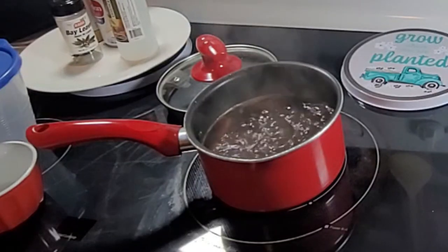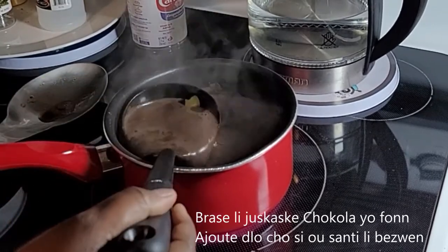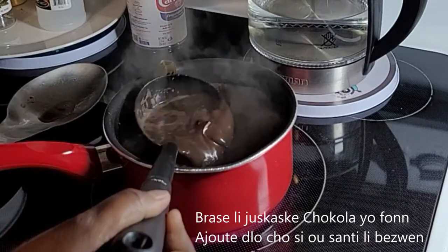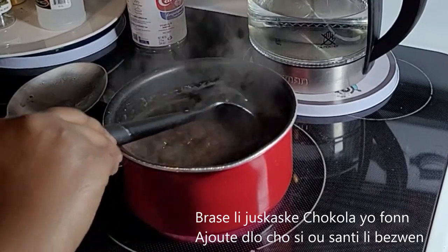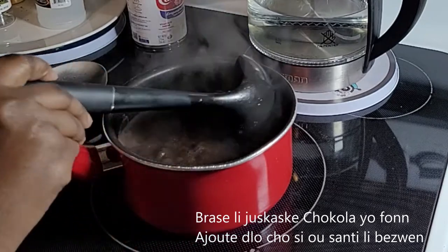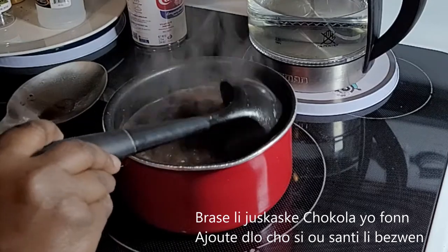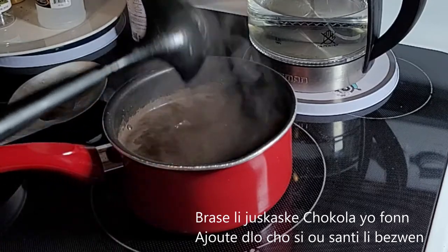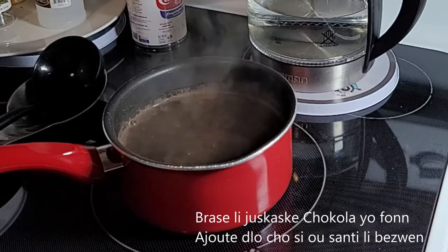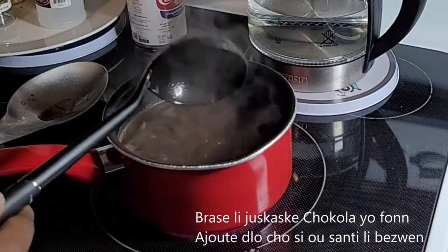We've got to make sure that we stir the chocolate to make sure it is melting properly. If you notice there are still some pieces of chocolate, that means it is not ready yet. Because the water is evaporating, get ready to always have some hot water ready to add to the mixture. Now I believe the chocolate is ready — I'm going to strain it.